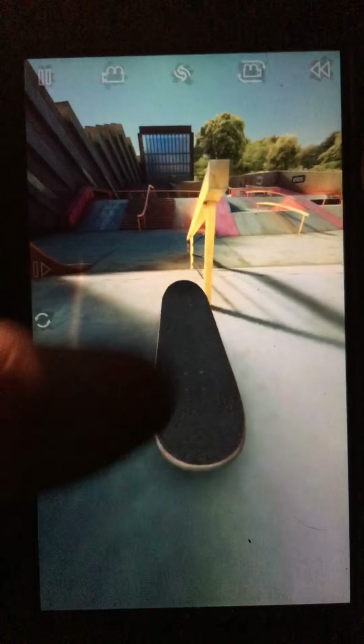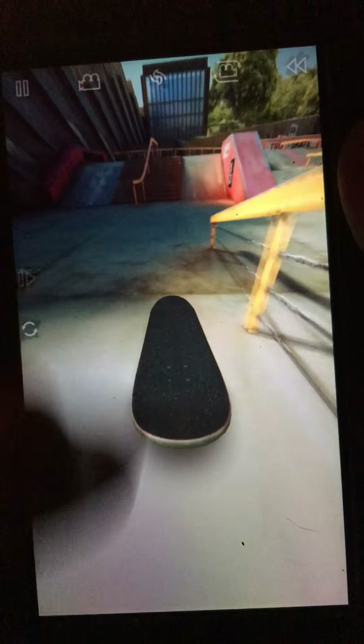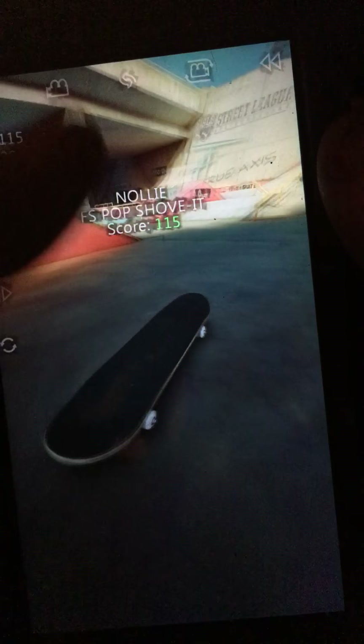New trick. Nope, not yet. My last video was getting up these stairs. I got up the stairs first try.